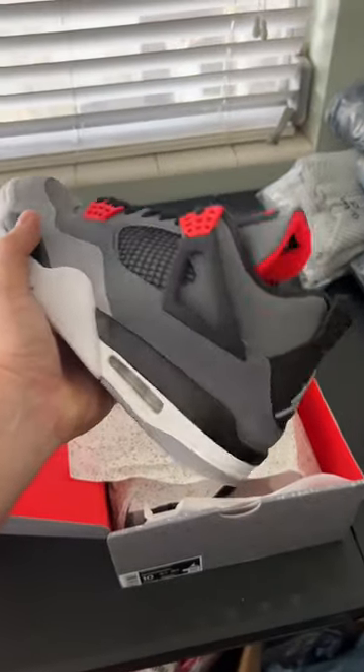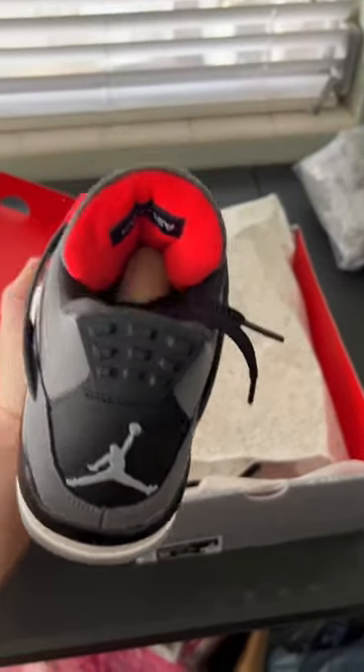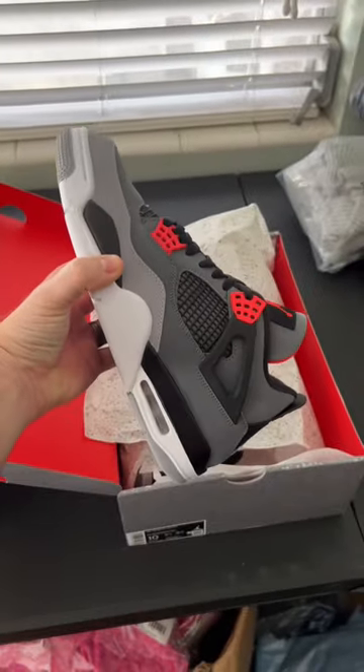First things first, I gotta show you an in-hand look of these Jordan 4 Infrareds — very nice looking shoe.